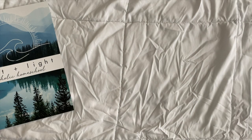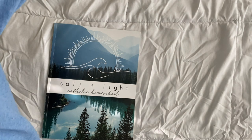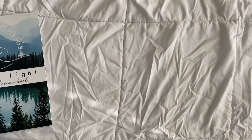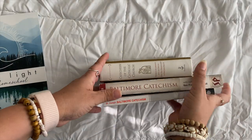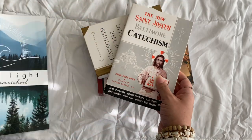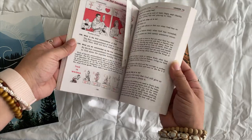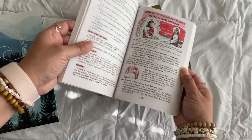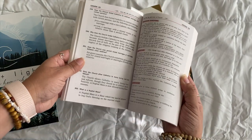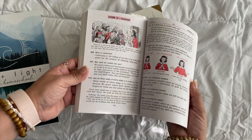That covers the core — faith, history, and science. One more required component of faith is a catechism. I have a few samples to show you. The guide tells you which one to use for which grade and age, and what to do when they finish it and aren't old enough for the next one. We use the Baltimore Catechism here — old school. We even read the Pius X catechism as well.